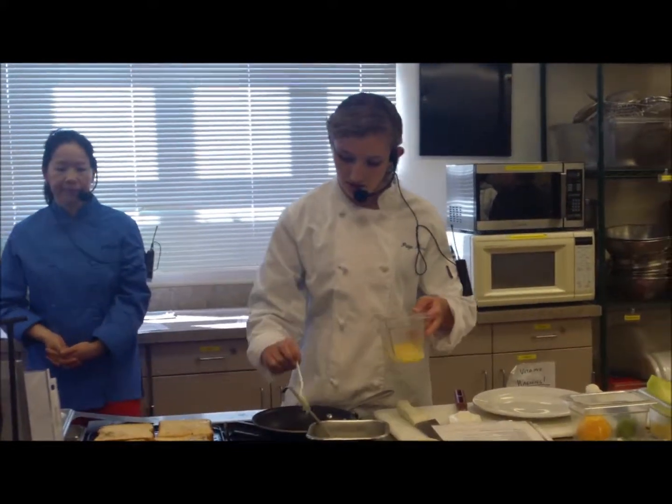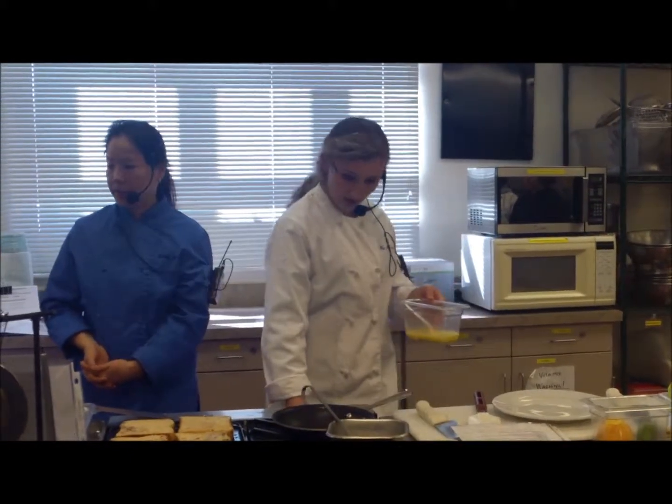So we're going to do just like the omelet mixture — we're going to test the pan. It's not quite hot enough, so I'm going to turn it up a little bit.